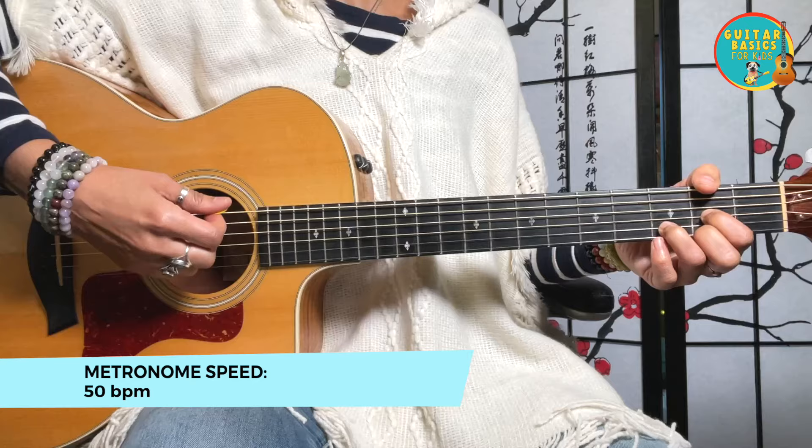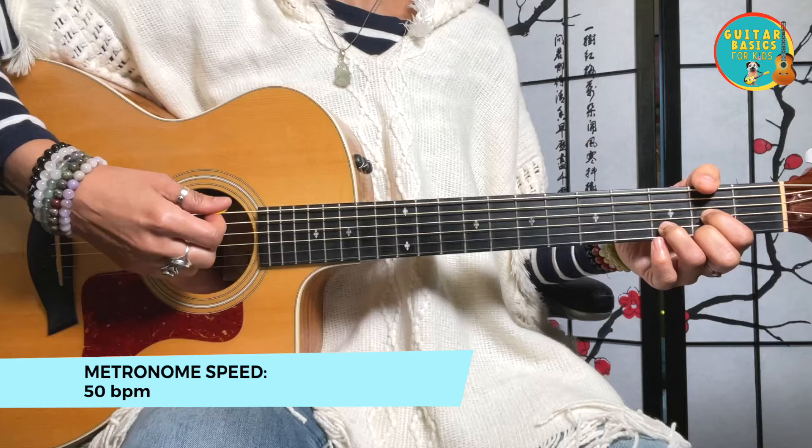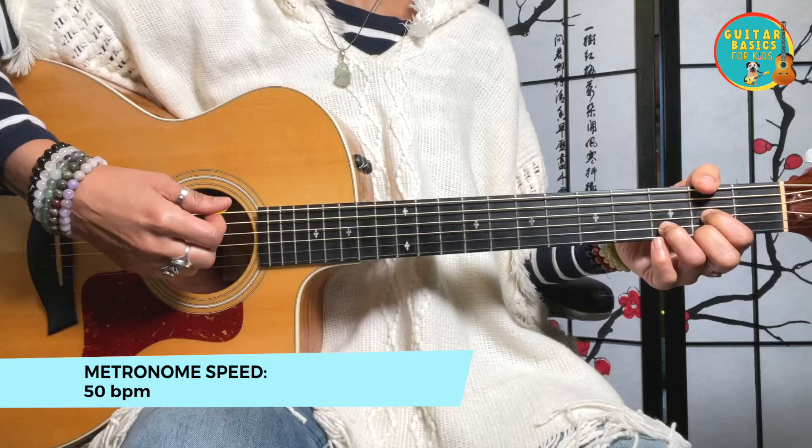Hey, and in this video we're going to have a play-along of Itsy Bitsy Spider. So grab your guitar and let's go for it. One and two and three and four and...